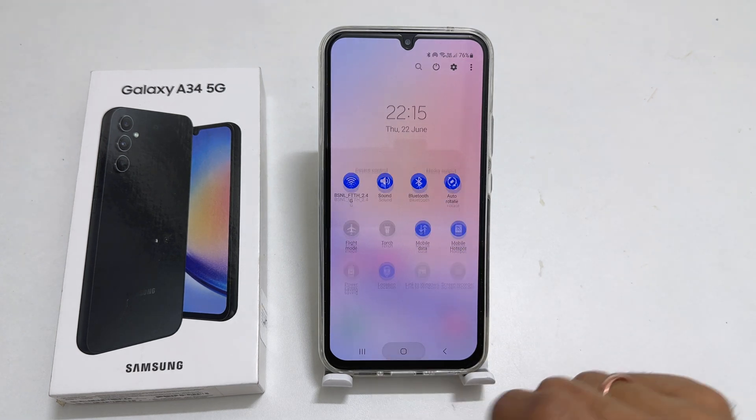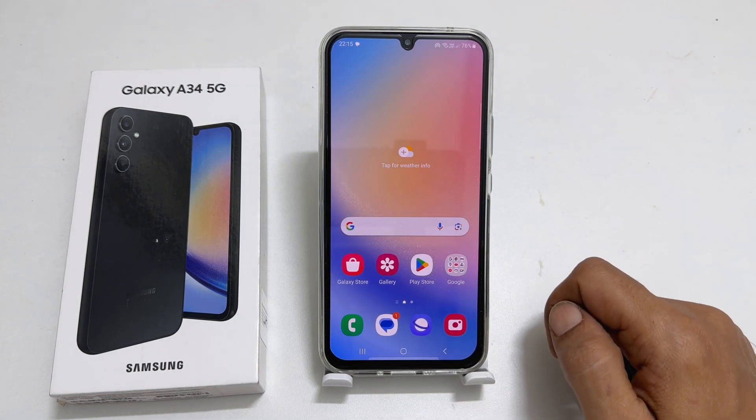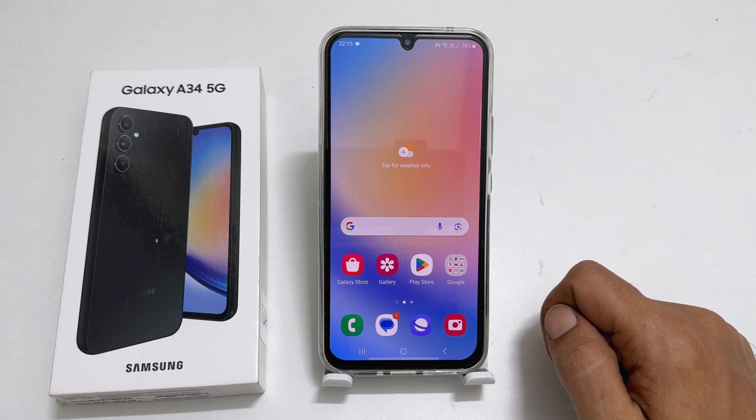That's it for this video on how to enable Wi-Fi sharing on Samsung Galaxy A34 and Galaxy A54. Thank you for watching. Please subscribe to the channel if you find this tutorial informative. I'll see you next time.